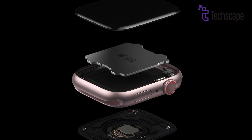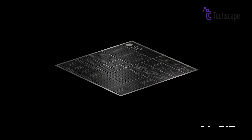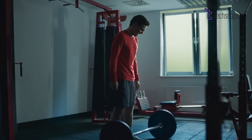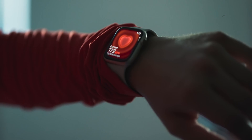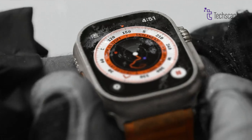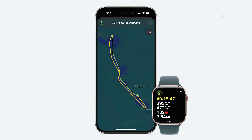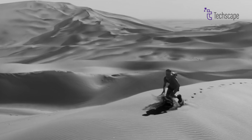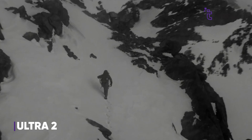The Apple Watch Ultra 2 is powered by the new S9 chip, a 64-bit dual-core processor that allows for fast performance and smooth handling of apps and tasks. It also offers 64 GB of storage, so you can store apps, music, and other media directly on the watch. For precise tracking, the Ultra 2 uses dual-frequency GPS (L1 + L5), which gives it superior accuracy when tracking workouts outdoors, like hiking or running in areas with tall buildings.